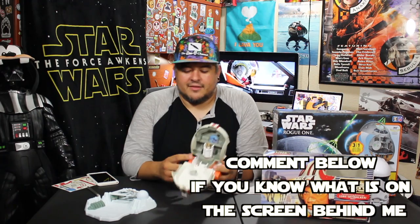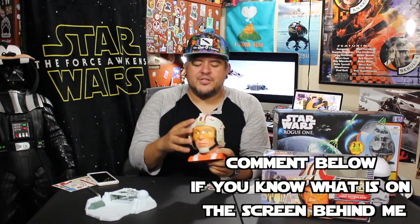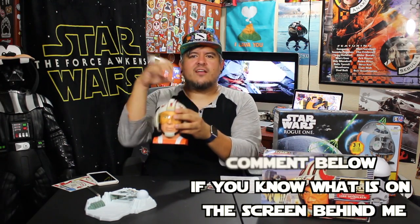Let me know what you think about this one down in the comments below. How would you rate this? Do you have a favorite transforming head? If so, I want to know which one it is, because at some point I think I'm going to do a video of my favorites where I go over every single one and rank them. But that's for the future.